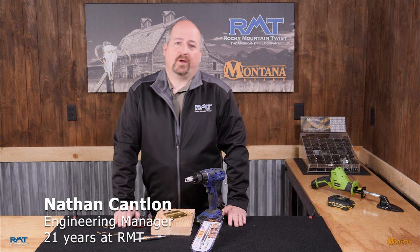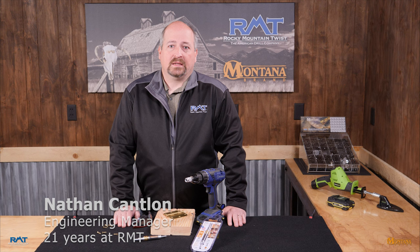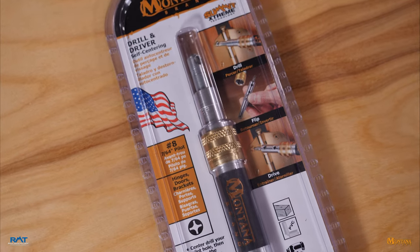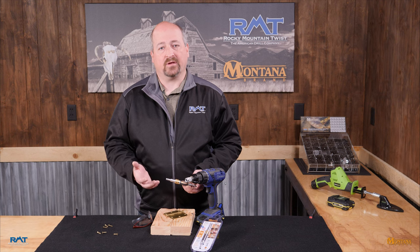Hello, this is Nathan with Rocky Mountain Twist and Montana Brand Tools. Today we're going to be talking about another of our innovative tools — it's a cousin to our popular drill and driver tool. This is our self-centering drill driver, and specifically what this allows you to do is make sure you place your hole exactly in the center of an existing countersunk hole.